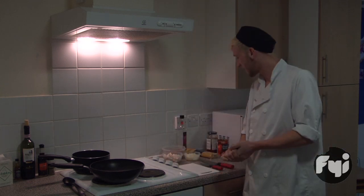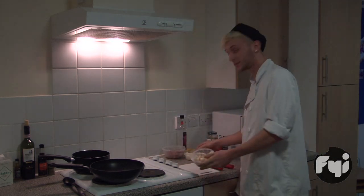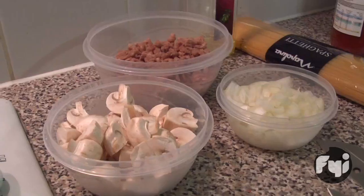I'm Oscar Long and today I'm going to be cooking spaghetti bolognese. Some butter mushrooms, some white onion, and some Irish beef.